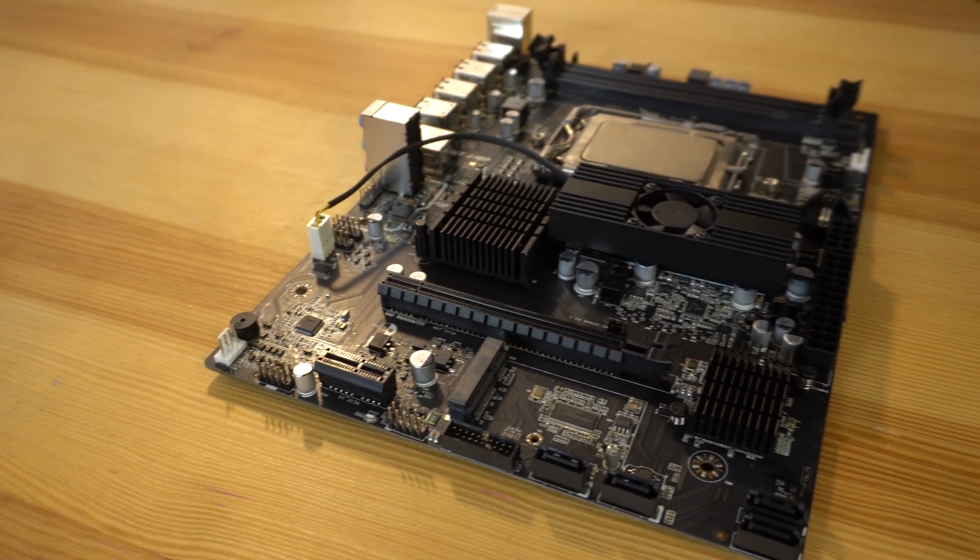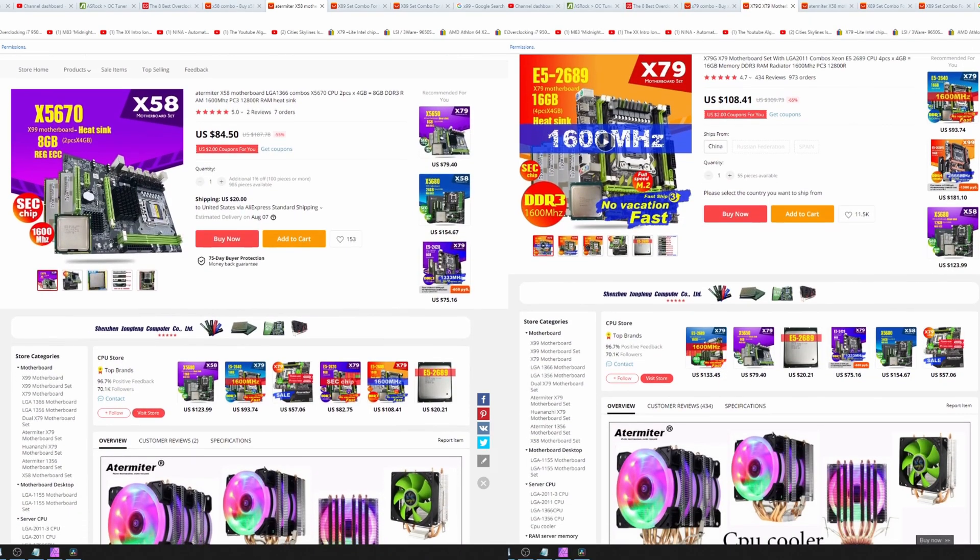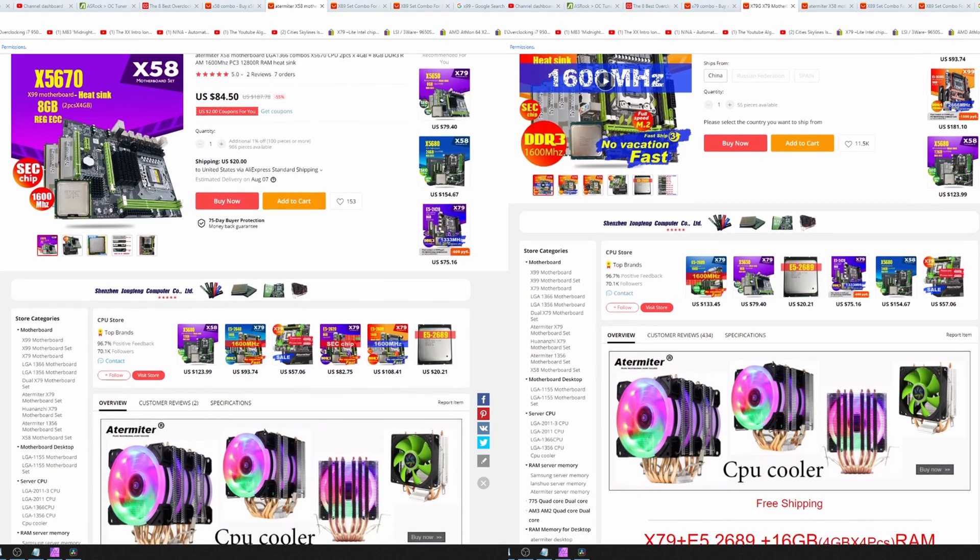Even on AliExpress, almost any X58 or X79 CPU will outperform this in both multi and single-threaded performance. While it is technically a 16-core CPU — albeit only 8 modules — the X89 branding is misleading. Someone less familiar might think it performs between an X79 and X99 CPU, or assume it's built on the same architecture as Ryzen. While technically not a scam, I strongly warn anyone looking into this platform to consider other options first.